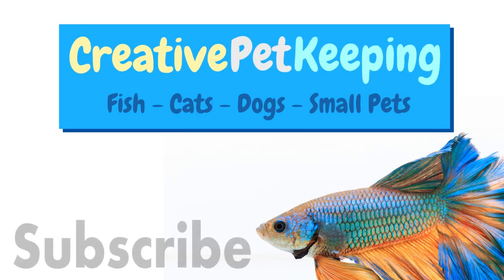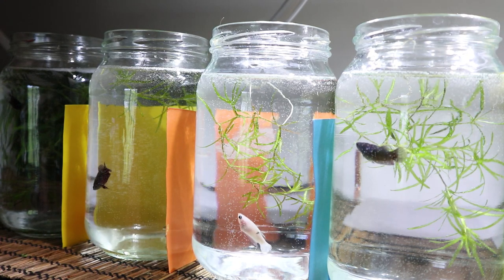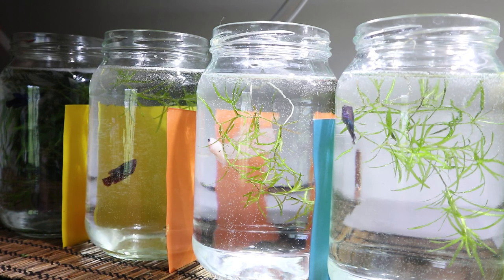Hello and welcome back to Creative Pet Keeping. In today's video I'm going to show you one of the many different methods I use to do water changes on my betta fry grow-out jars.